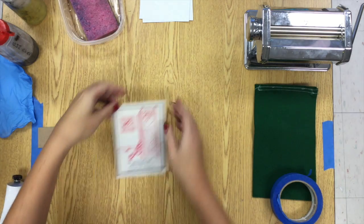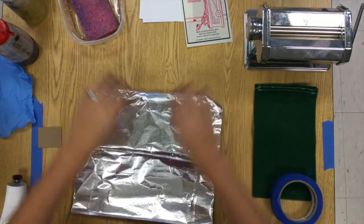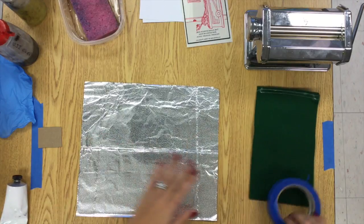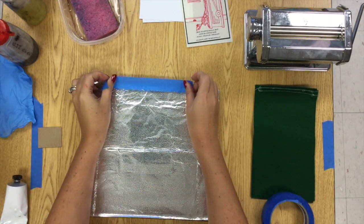Today we're going to be printing your Pronto plates. The first thing you need to do to set up your space is grab a sheet of tinfoil and some masking tape and tape all four sides down to the table.